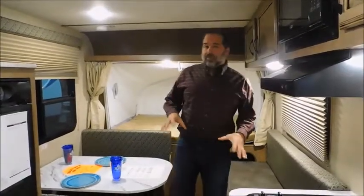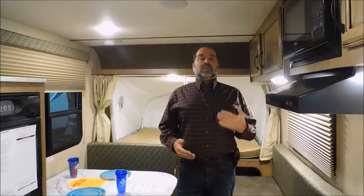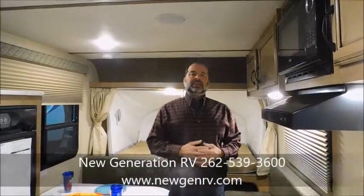Overall, this coach is unbelievably affordable, extremely well made, and has one of the best warranties out there — and it's really lightweight. We'd love to hear from you and be your dealer. We do take trades, we have financing available to qualified credit, and we deliver all over the United States and Canada. No matter where you are, if you have questions, don't hesitate. You can call us at 262-539-3600, or visit our website at newgenrv.com.